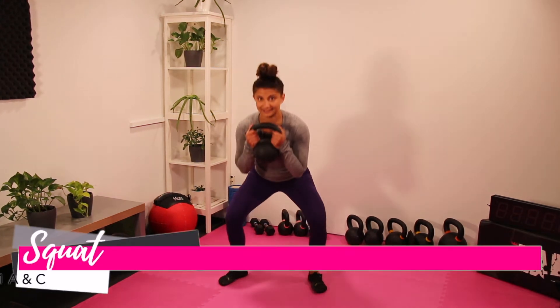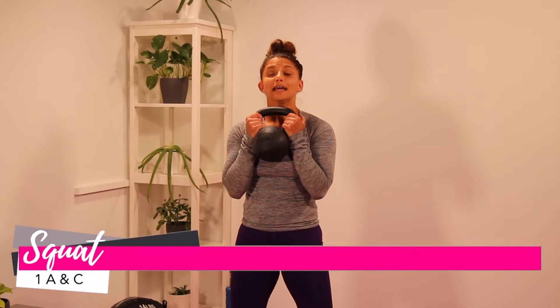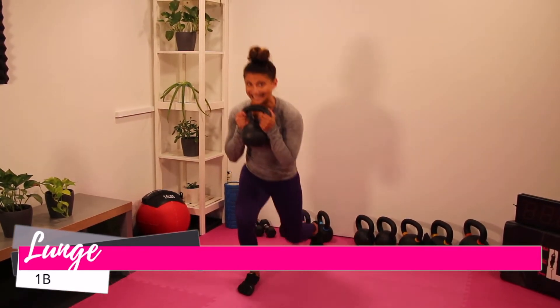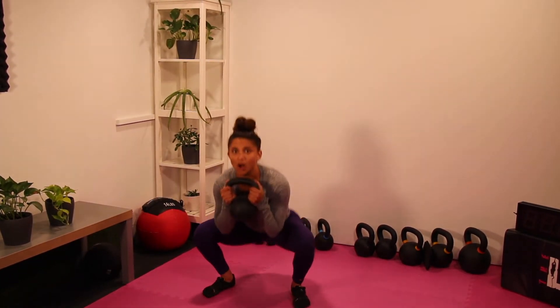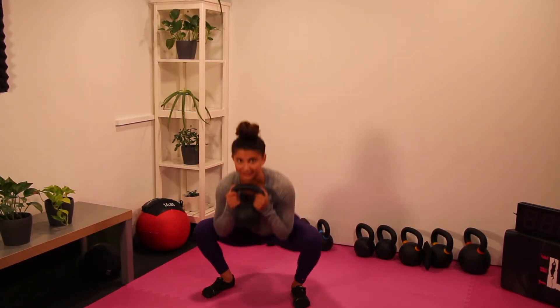Tri-set one: movement A is a squat hold for 45 seconds. Immediately after coming out of the squat hold, we will go into alternating reverse lunges for 45 seconds. At the end of this 45 seconds, we will immediately go into a squat pattern where we will be accumulating repetitions for 45 seconds.